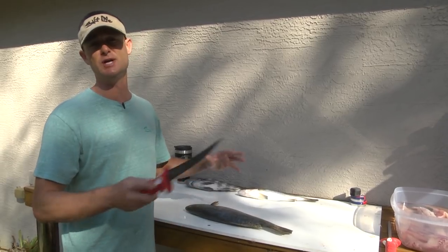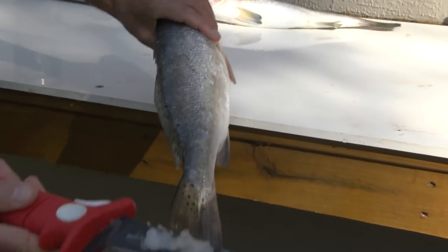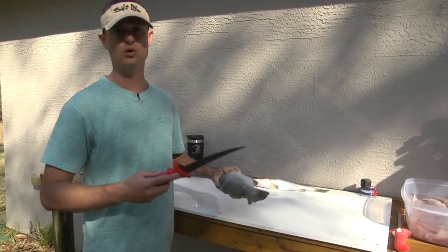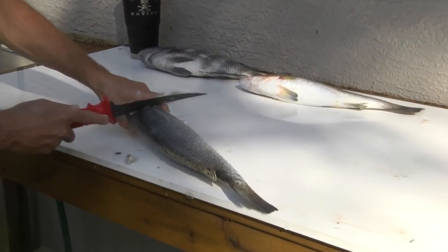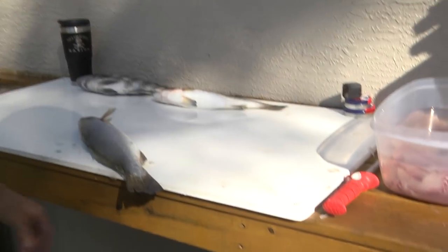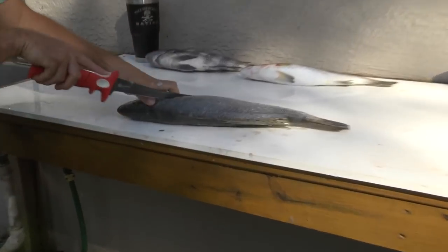We've filleted up the redfish and the sheephead and you saw they had some pretty thick scales. This trout here has almost no scales at all — very small little scales. If I run the knife on the back side of it I start pulling the scales off — that's actually one way you can scale the fish. Since I already started doing that, I'm going to show you: if you want to get it prepared for baking or throwing on the grill, you can leave the scales on, but a lot of people take them off. You can use the back of the knife and just come up the fish like this, and you can scale them. This fish is now completely scaled — this is what the scales on a trout look like: real small, thin scales.